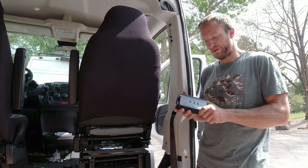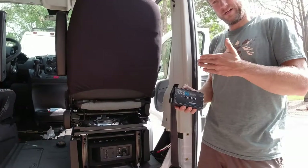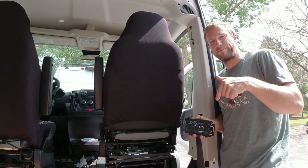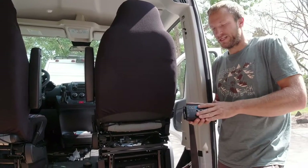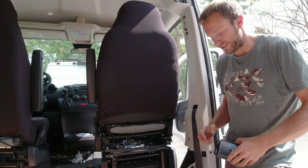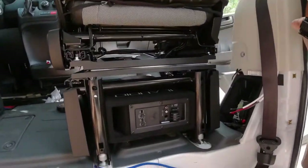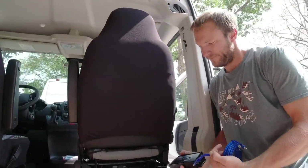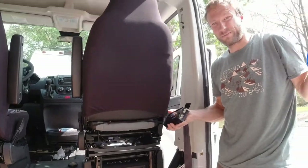We're also going to be using a line output converter. With the factory radio, as you go higher in volume it actually lowers the bass output to protect the factory speakers from getting ruined. This allows you to keep the bass level consistent throughout the whole volume spectrum. It'll splice into the speaker wires to get the signal and then output a set of RCAs which we'll run into the sub.